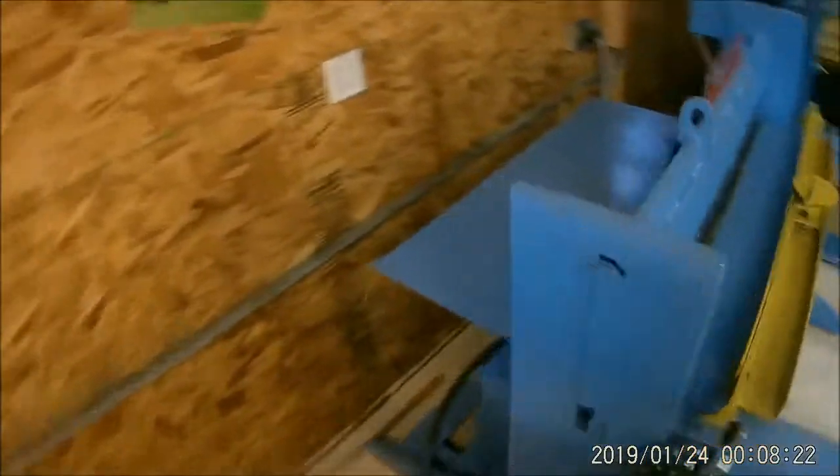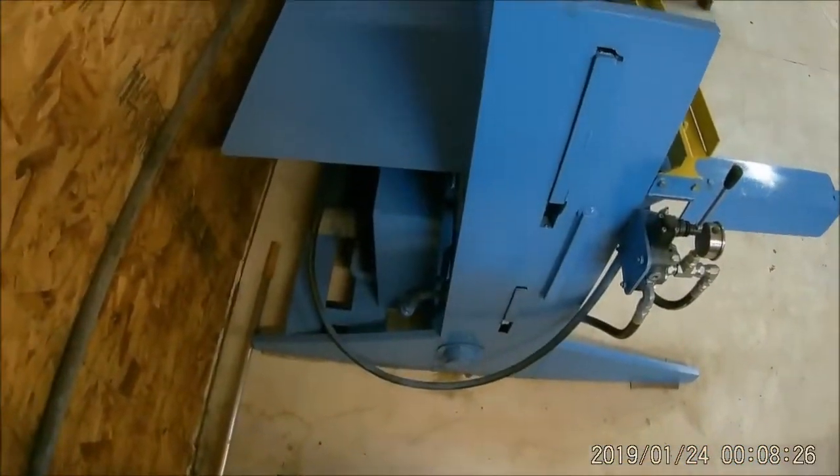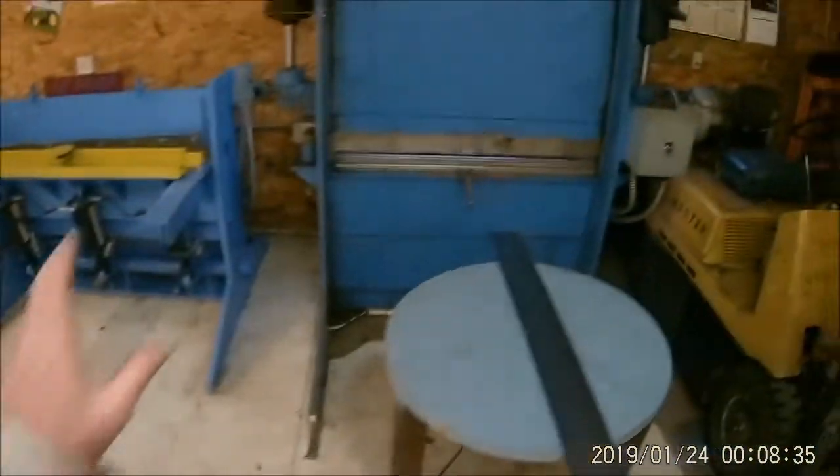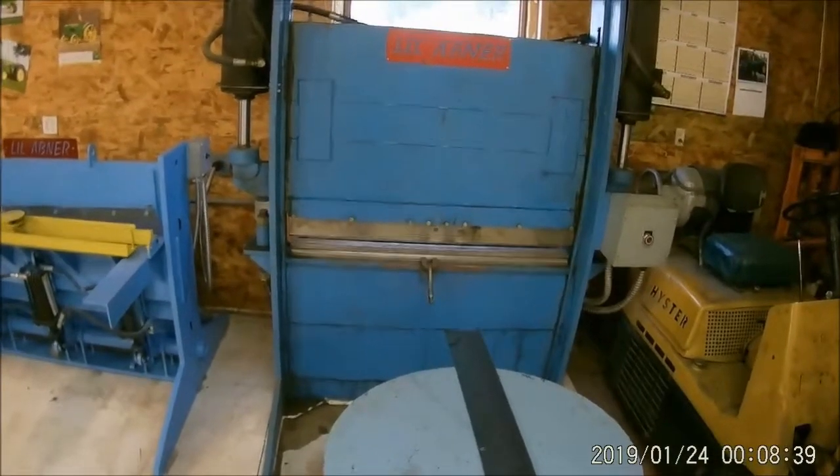There's no more flex, no more anything to it. Got it painted, got it situated, got it leveled. There's my scrap metal tray on the back. I'm going to give you a quick video of my Little Abner shear and also my Little Abner press brake.